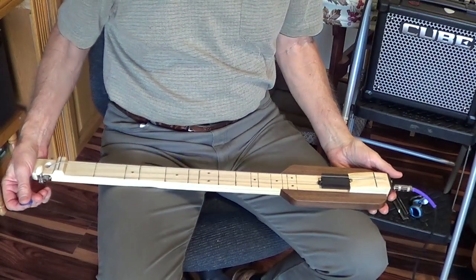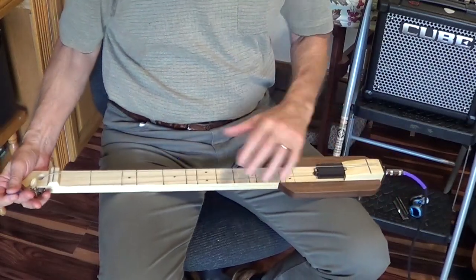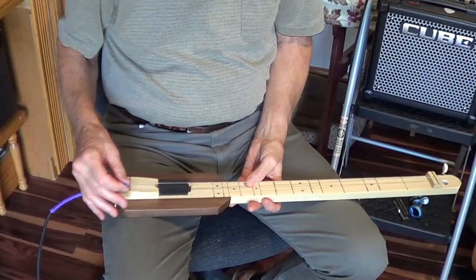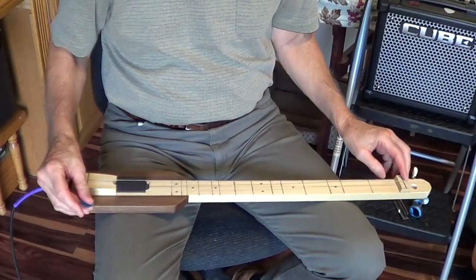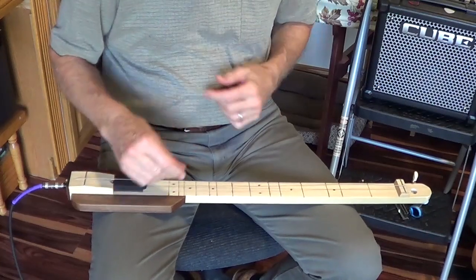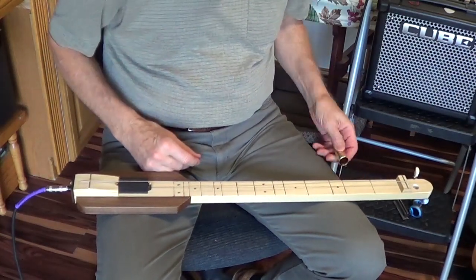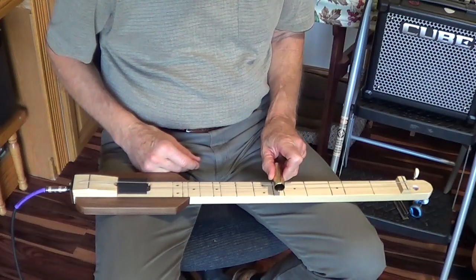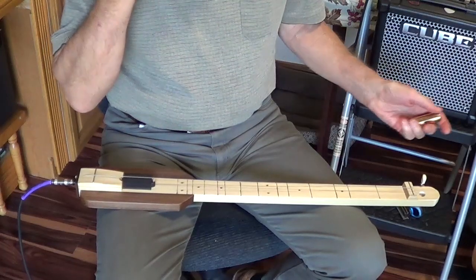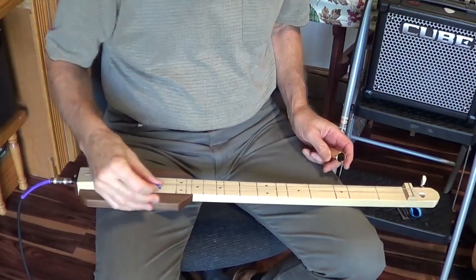This is my first try at a diddly-bow one-string. This one is tuned to a D, 25 and a half inch scale. This is only a size 44 string — might be a little light for that but it works. I think it would bend a little bit easy, so you might want to go stiffer. And of course if you went out longer you could pull a little bit tighter and still get that note.